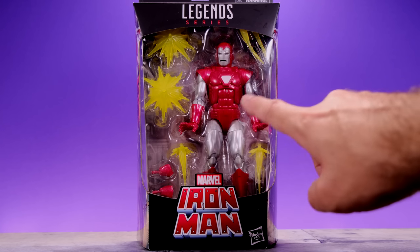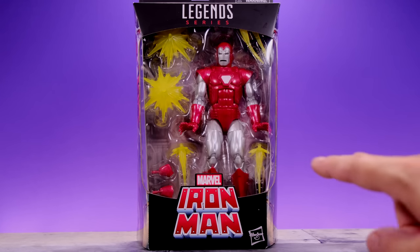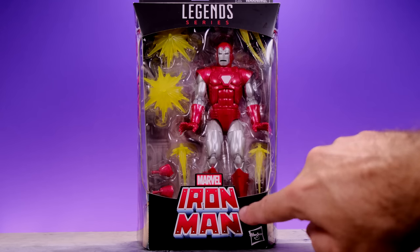As soon as Hasbro came along and gave us that awesome 80th Anniversary Iron Man, I was like, man, I need a Silver Centurion in this style. And then here we are less than a year later and they gave it to us, so it's pretty exciting. Let's go ahead and get into it starting with the packaging — you can see the figure right here along with all the accessories he comes with.